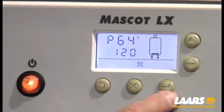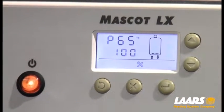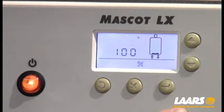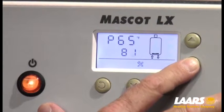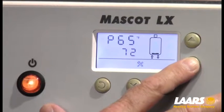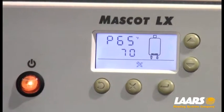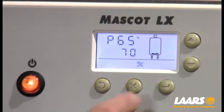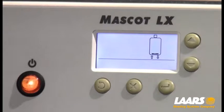Lastly, we want to set up warm weather shutdown. I'm going to press the up arrow to P65, press select, and change that value. For this example, I'm going to set warm weather shutdown to 70 degrees — so anytime it's 70 degrees or above, the heat will not come on, only the domestic hot water. Once that's done, I'll press select. To get out of the installer mode, simply press and hold the select button and it will go back to normal operation.